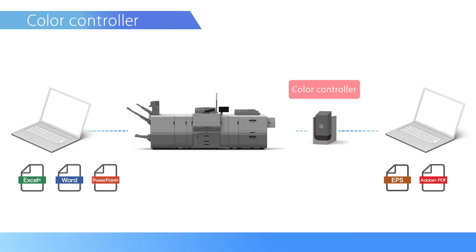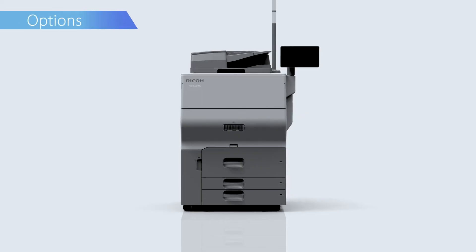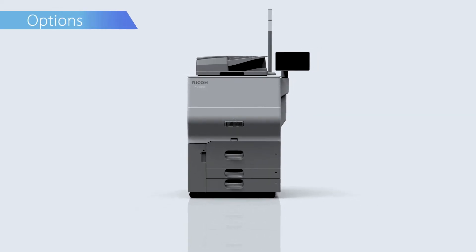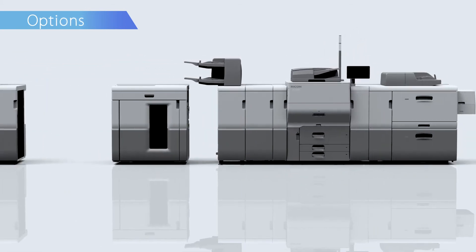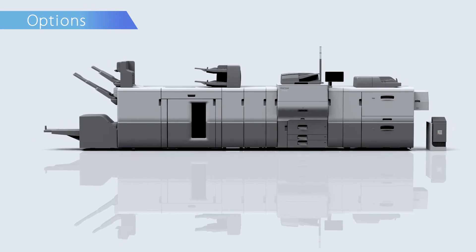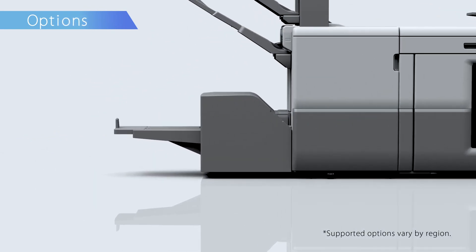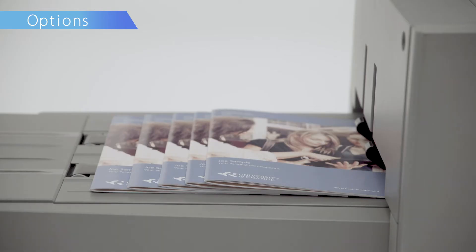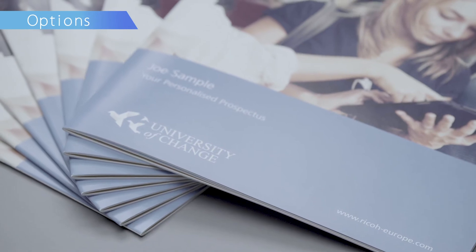The color controller can now be used together with the standard built-in controller according to user preference. Ricoh Pro Series provides a wide range of options to meet various user demands. Adding the high-end feeder option increases productivity. Full bleed edge-to-edge booklets of up to 30 pages can be created by combining the saddle stitch stapler and trimmer options.